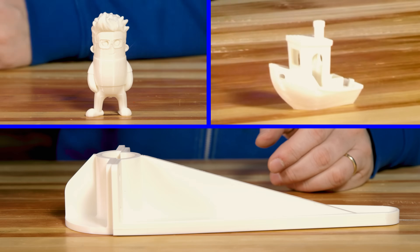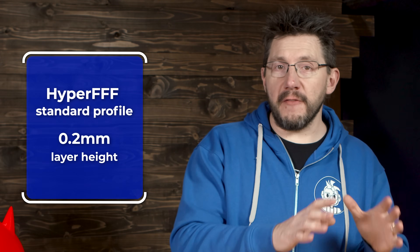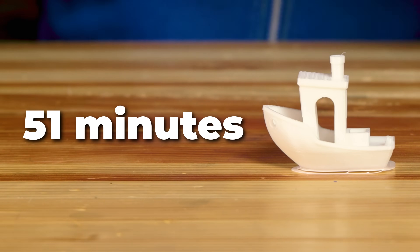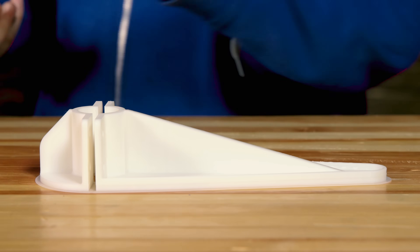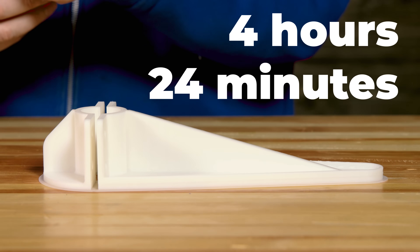Hyper fast — but is it? To find out, I ran the three prints through IdeaMaker's Hyper FFF profile for standard PLA. Mini Joel via Hyper FFF: one hour and nine minutes. 3D Benchy: 51 minutes. Last but certainly not least, the bracket — with six perimeters and 25% infill — four hours and 24 minutes.